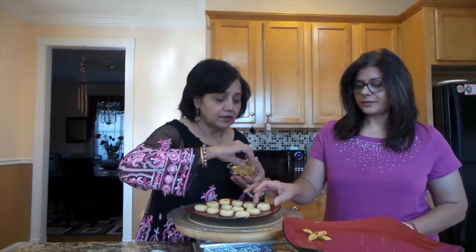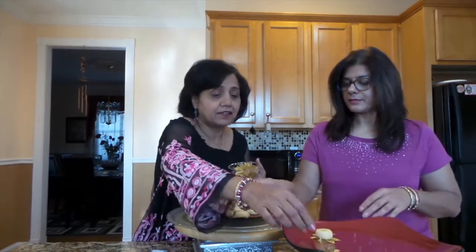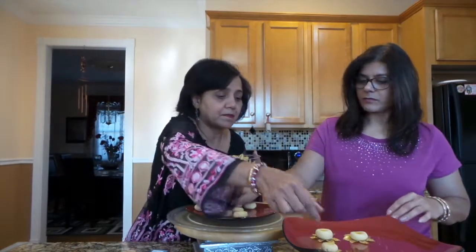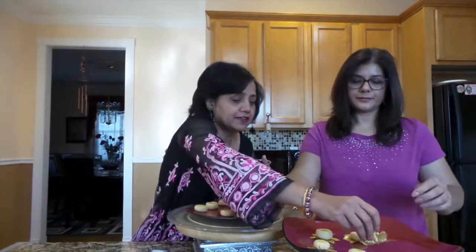Unfortunately I don't have any fresh flowers today, so I have these beautiful silk petals which are gold, and they will go perfectly with this color combination. I'm going to use these petals on the plate and just place the pedas on them. This golden color goes beautifully — red, gold, and white with saffron.